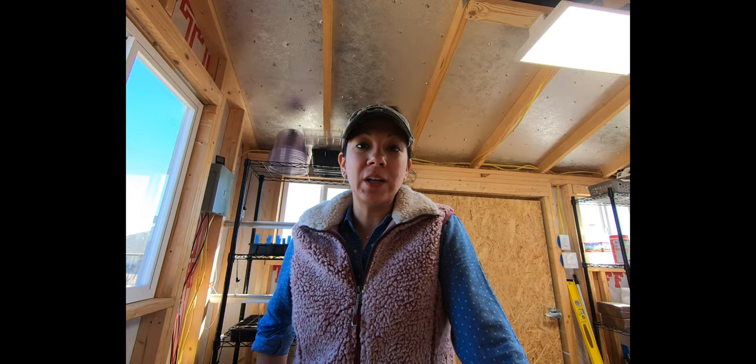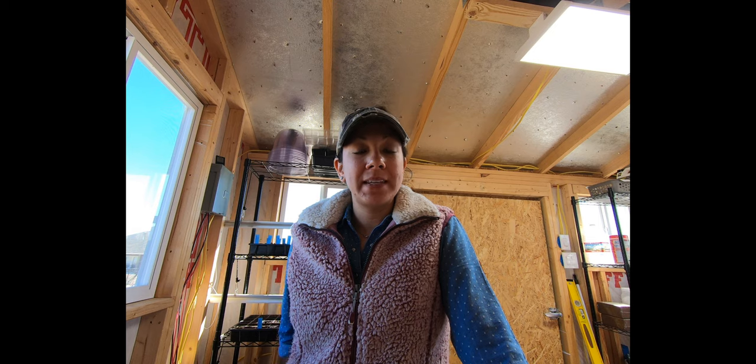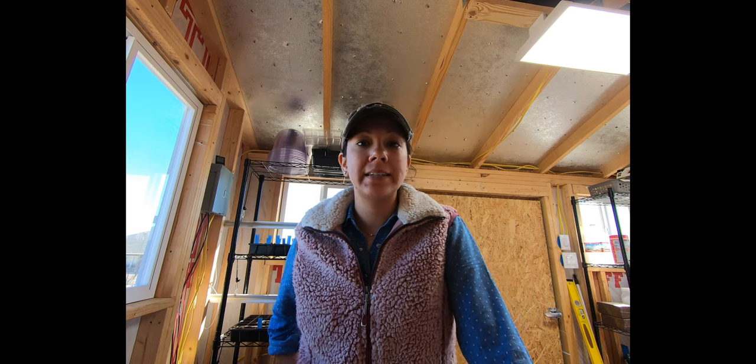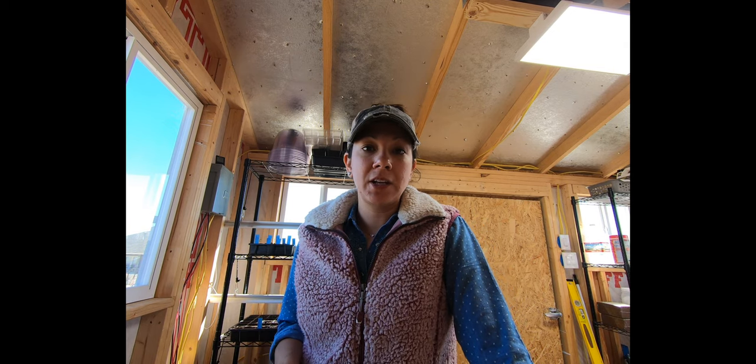Hey y'all, welcome back to my channel! I am so excited to give you an update today. It's been exactly two weeks since the last video where we planted or started all of the seeds, and there has been a lot of germination going on. So let's turn the camera around and take a look at what's going on.